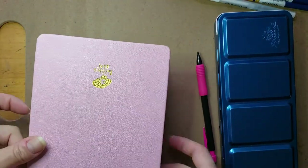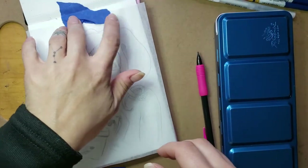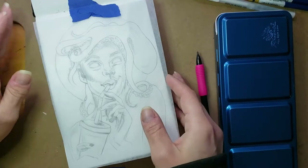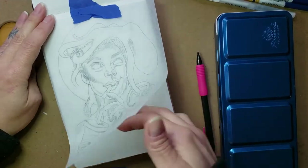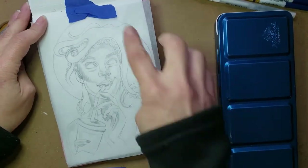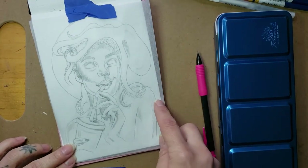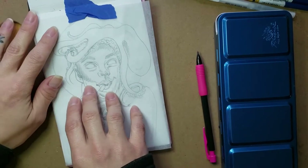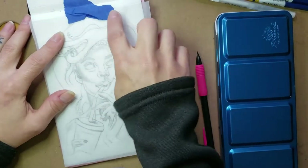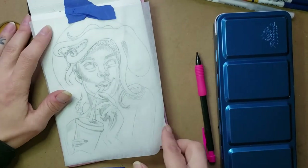I'm using a Paul Rubin's watercolor sketchbook — it's 100% cotton paper and 140 pound, so it's really good quality. It's hot press, so it's got a smoother texture. Cold press has more texture on it, but either one is fine. I like both, but I do prefer the 100% cotton papers because they absorb the color quite a bit better.